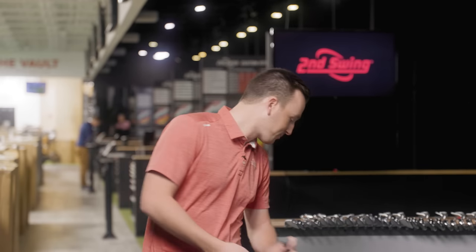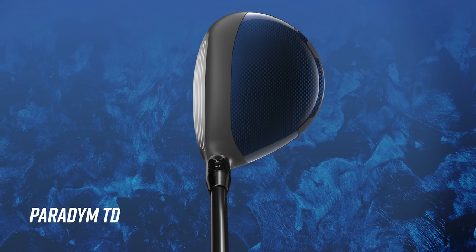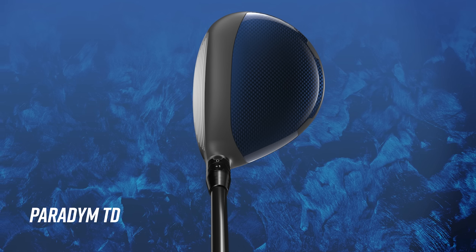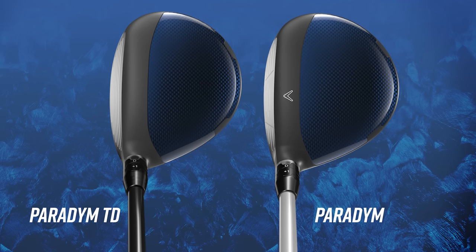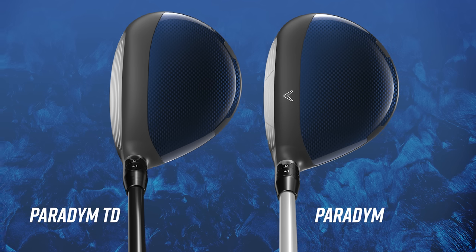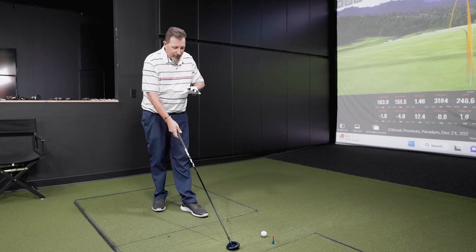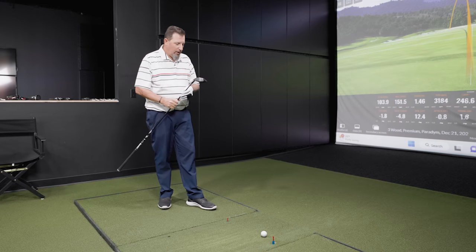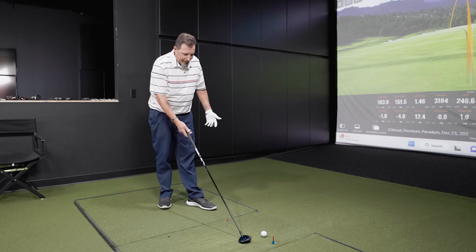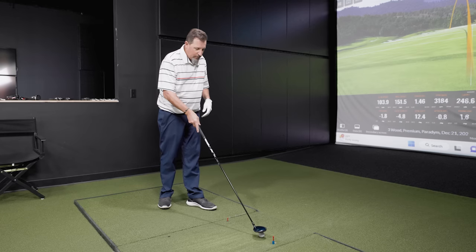Let's do the Triple Diamond. You can see the Chev alignment logo is not on that crown — they took it out, just assuming we know what we're doing. It's a little more compact than the Paradigm, and you can actually see from the top that the face is a little bit thicker. Triple Diamond is designed for a little lower launch, a little lower spin — deeper face means lower launch typically. It's a very clean looking head, and there are a lot of players that do like a more compact look. It still looks like a Callaway fairway wood, so my expectation is it's going to feel and perform like one.